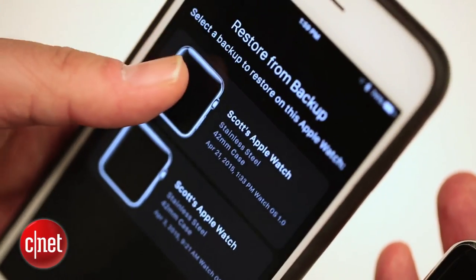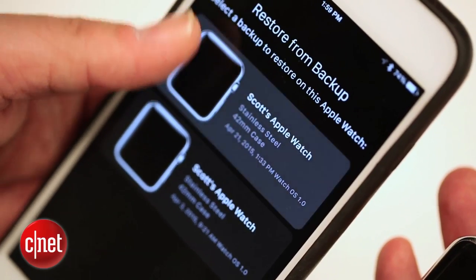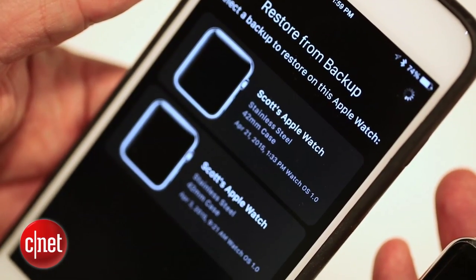Now if you're restoring from a backup — doing this a second time — it will ask if you want to restore from a backup that it's already made on your iPhone.